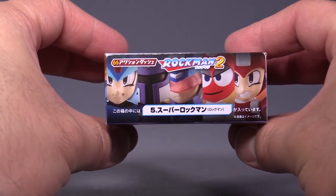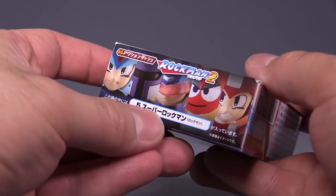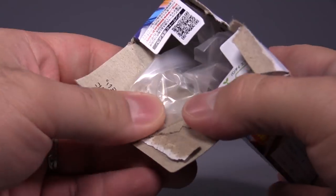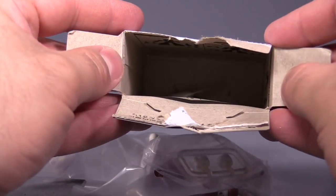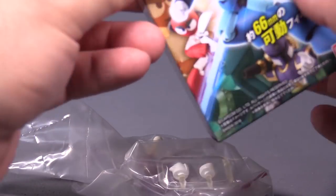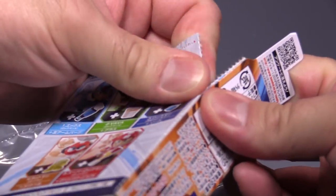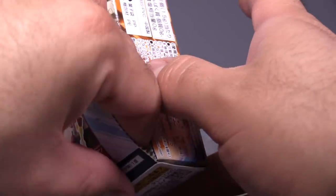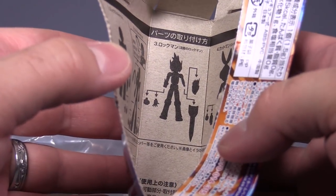This is box number five. Thankfully it's labeled, so we can figure out what it is, and I'm assuming that says the name of the figure. Just pop it open, rip it open. Everything comes out in nice little baggies, and then inside is some gum, which is actually quite tasty. And then you can cut along these perforations, or just rip it apart, like other Minipla toys. You have the directions on how to form up each individual figure.